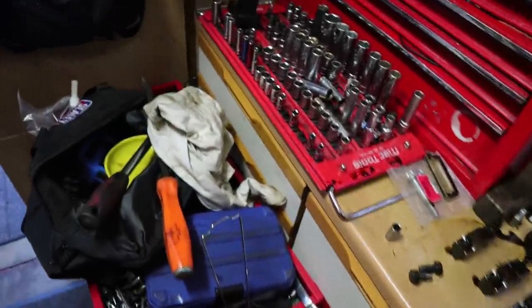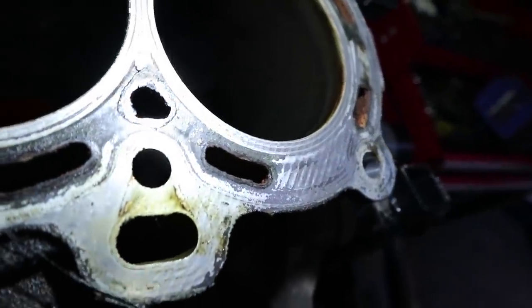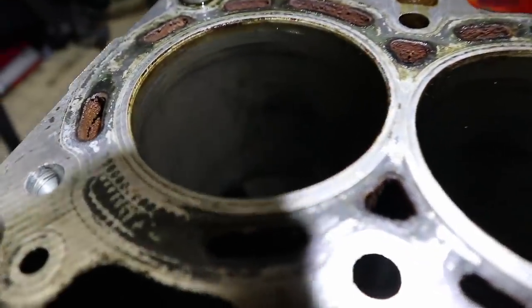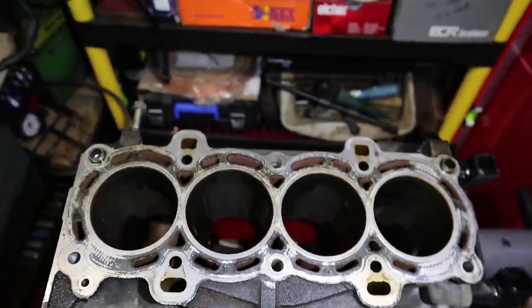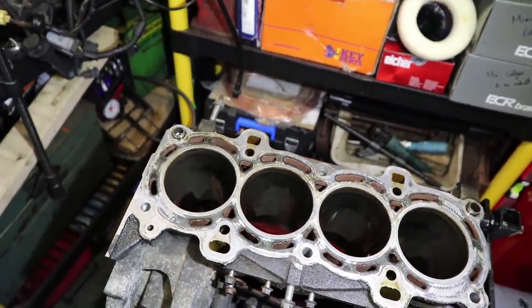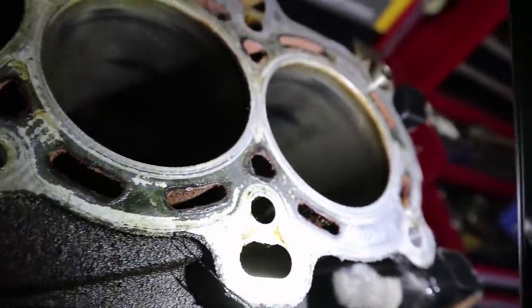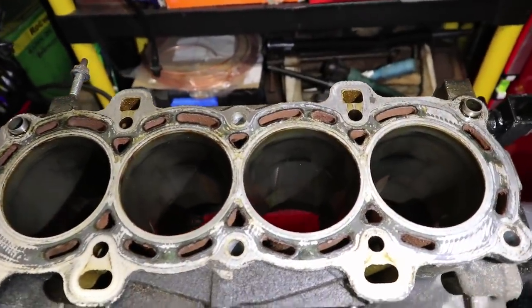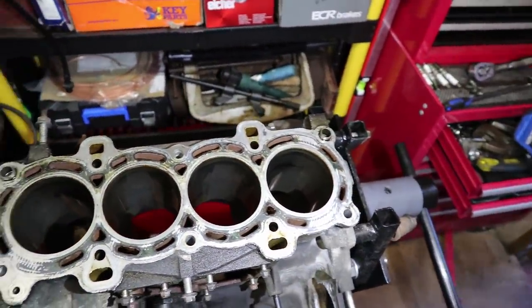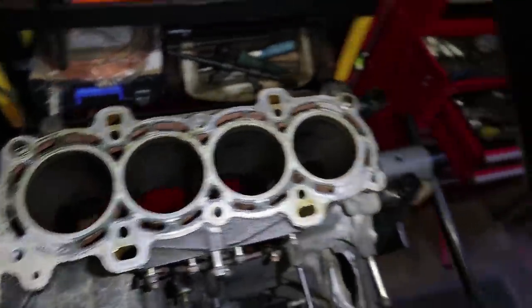Let me get a torch and have a look in these bores and check the condition. You might not be able to see it on camera but they're ever so shiny — I think what happens over time during the wearing process is the bores become shiny because the pistons are moving up and down constantly. The cross-hatching is almost gone — you can just about make it out with the light, but for the most part it's essentially gone and the bores are just really shiny. We'll hone these out like we did on the Astra to bring the cross-hatching back.